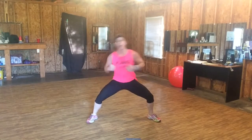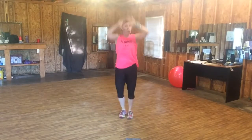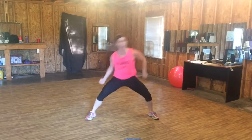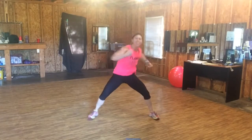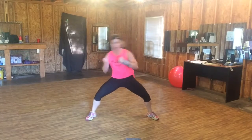Eight, seven, six. Working the obliques. Burpee — down, back and woo. Eight, seven, six. Upward. By the side. Six, five, four — burpee.